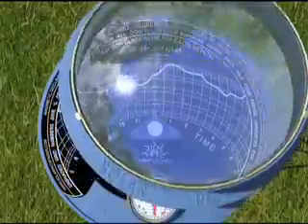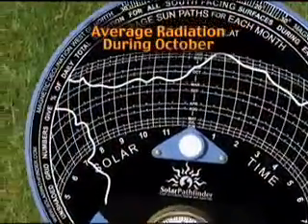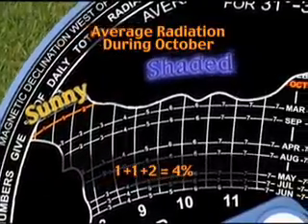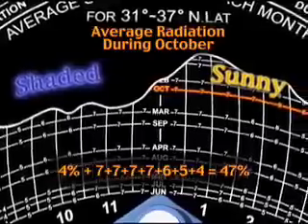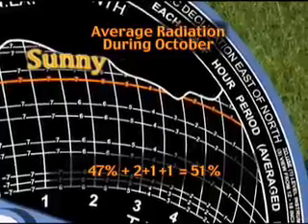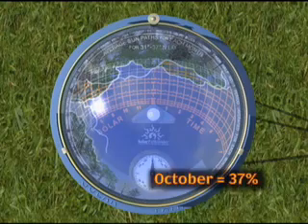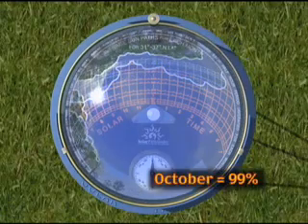To find the percentage of radiation for each month, add the small numbers in the unshaded part of each Sun Path arc. This information is multiplied with local radiation data, such as NREL data, to determine the potential radiation available at the site. The simplicity of the Solar Pathfinder allows instantaneous information to compare multiple sites and find the optimal location for solar panels.